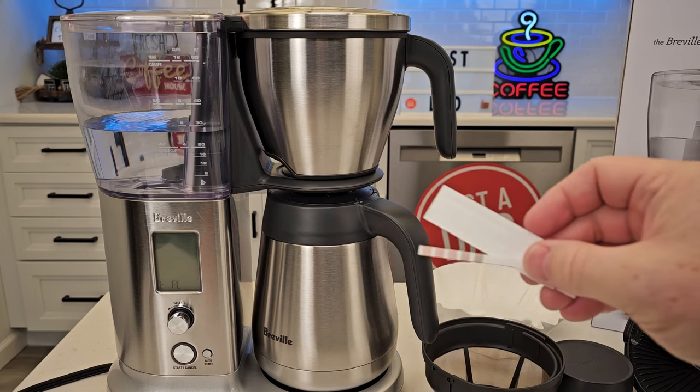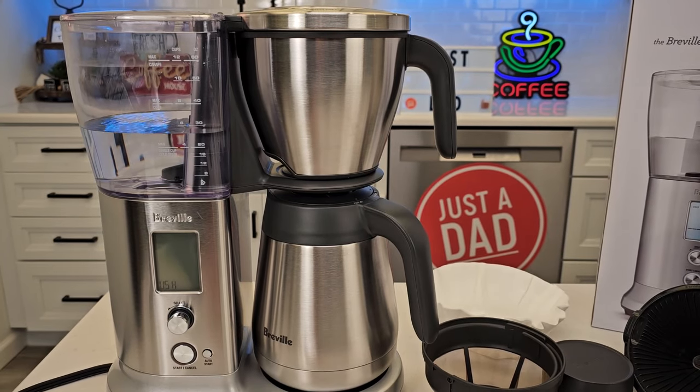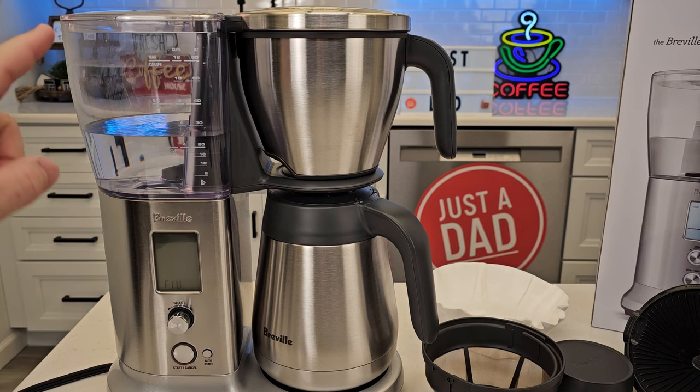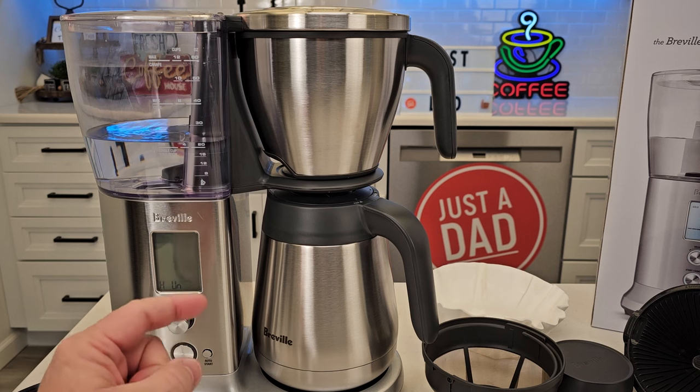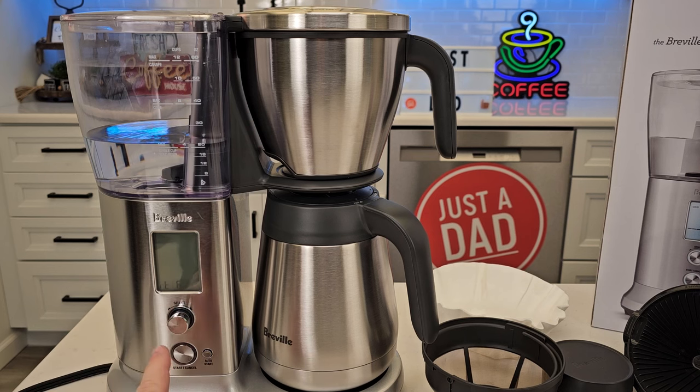If you don't have the hard water softness tester strip anymore, if you've got a bunch of white deposits around your shower head or around your sink faucet, that means you've got really hard water — so you'd probably want to set it to four or five. If you don't normally see those white deposits, you'd want to set it probably to two.